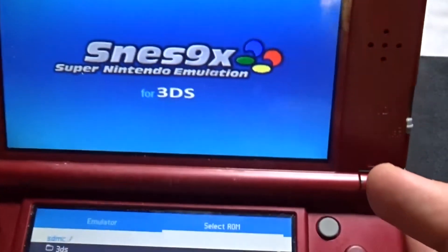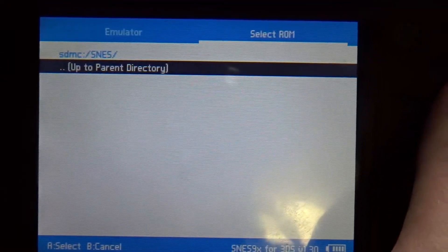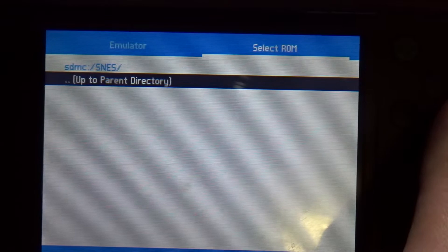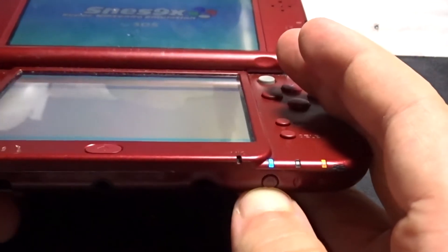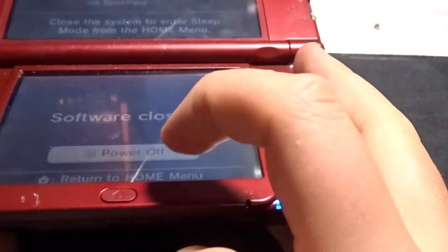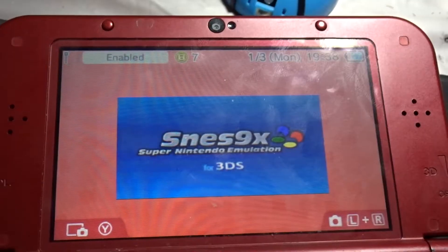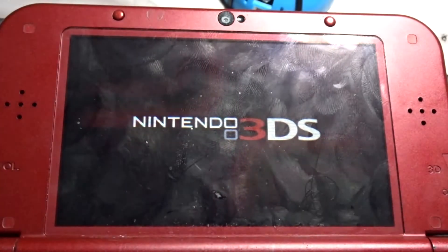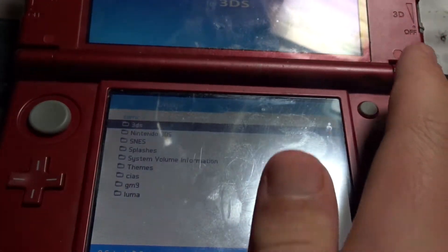Once you're in the app, go to the SNES folder on there and then realize — well, I realized — that I downloaded the wrong file type for my SNES games. So I had to power off and go download the right ones. Once you have the right file type downloaded, put it back into your 3DS and open up the SNES9x app, because you're not going to download the wrong ones like I did.